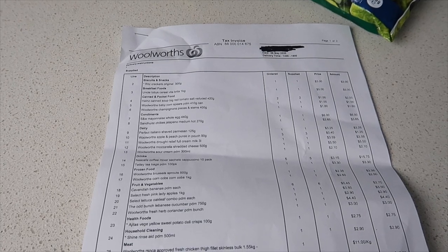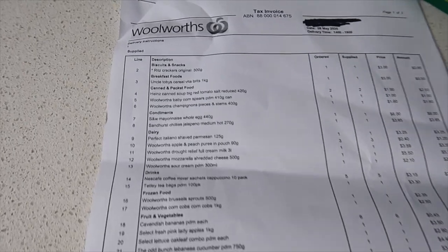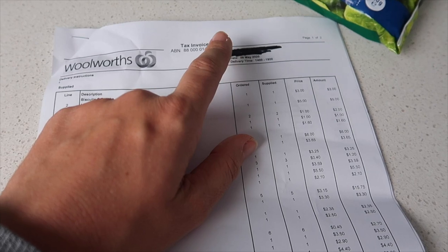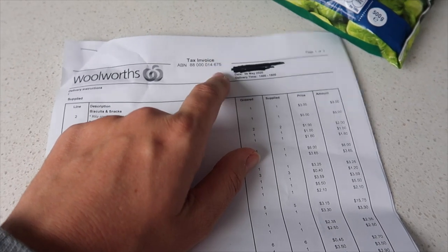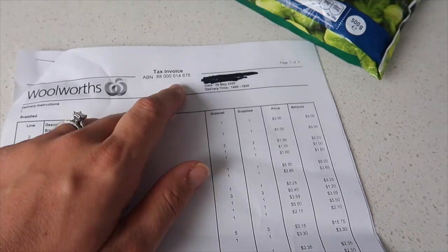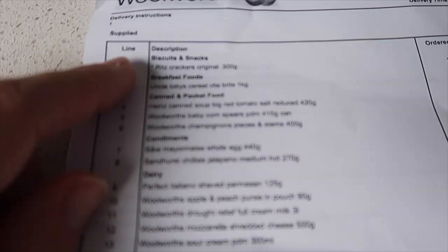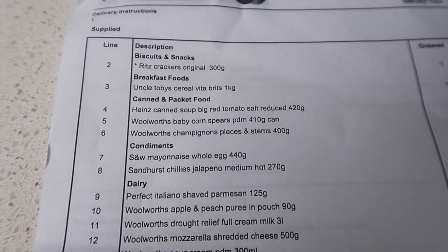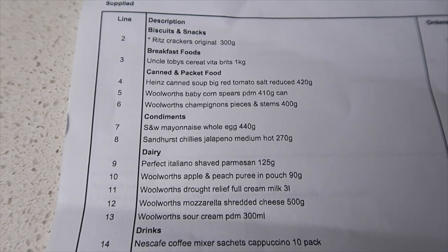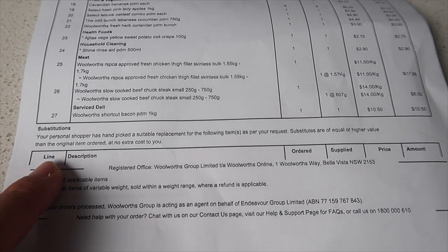We're back to doing online deliveries and I thought I'd show you what the tax invoice is if you haven't seen one before. The Woolworths one's really good — it just has your invoice number and the transit code. Whereas when I used to order from Coles, it had some personal details like my email address. All I've done is put a sharpie through it so you can't see the code. It's broken up into different categories — biscuits and snacks, breakfast foods, canned and packet food, condiments and so on. And then you can choose whether you get substitutions or not.